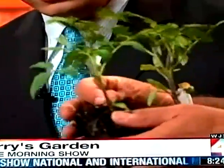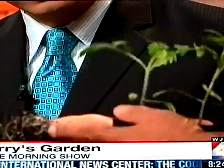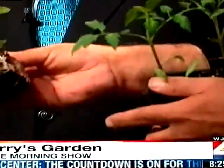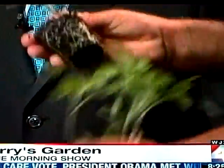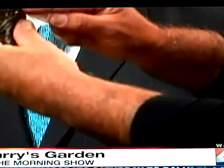You want to pop the plant out of the container and check the root system. This one's perfect for planting — it hasn't been hanging there for a long time. Just loosen that root mass up, and when you plant it in the ground, make sure you leave it about an inch high.